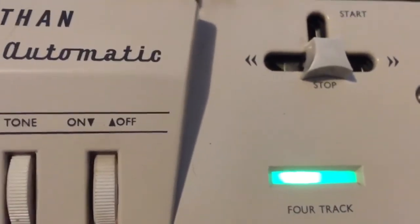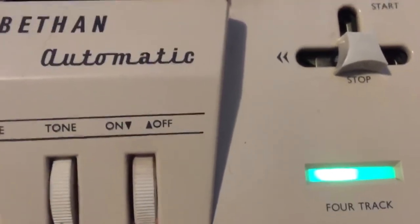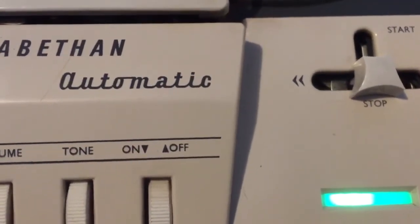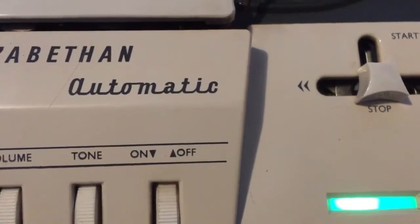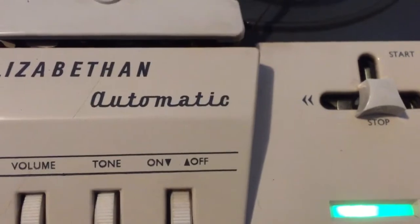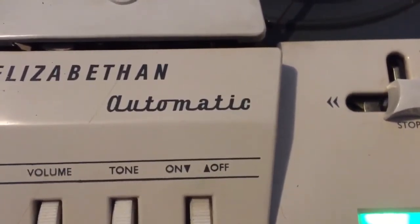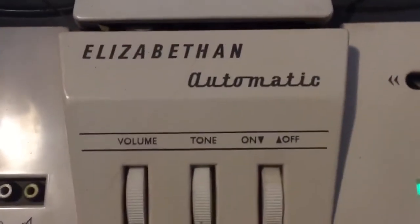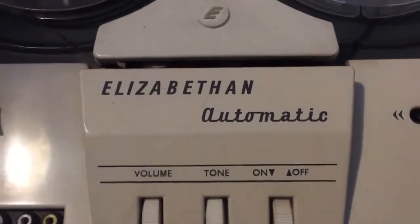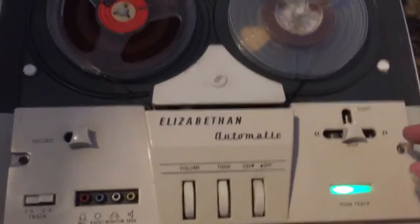It's all valves — or as you say in the States, all tubes. It's a tube amp inside. I think I need to change a whole load of capacitors because the volume is not brilliant; it should be very loud. I shouldn't really keep it on because I might damage some of the tubes inside if the capacitors are the wrong value. I just wanted to try the mechanism to see if it actually works.